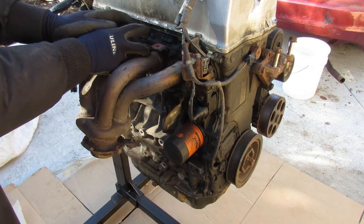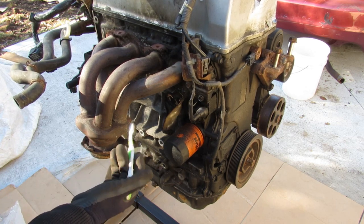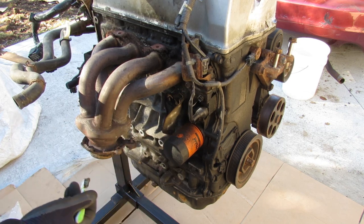On newer K-series engines it actually integrates the manifold into the head itself, so you don't have this separate piece — the catalytic converter just bolts right up to the head. This engine also has Honda's i-VTEC technology, which combines variable valve timing on the intake side with VTEC on the exhaust side in order to vary the timing and lift.